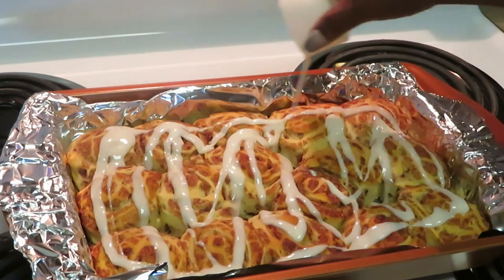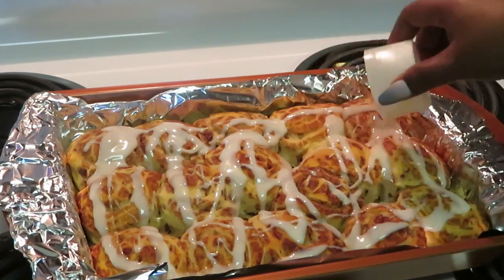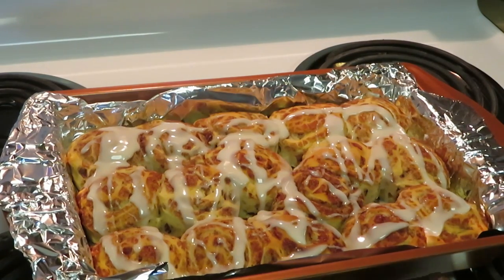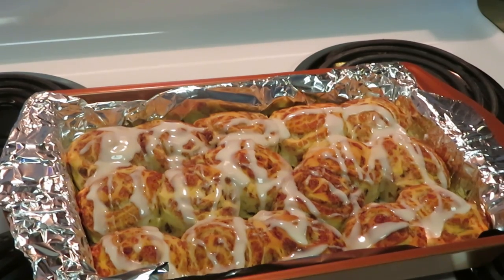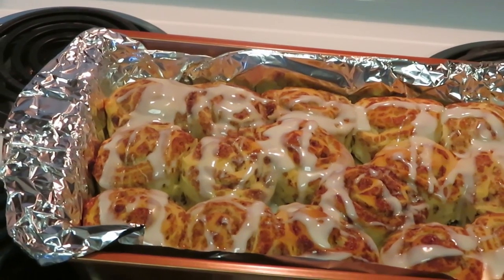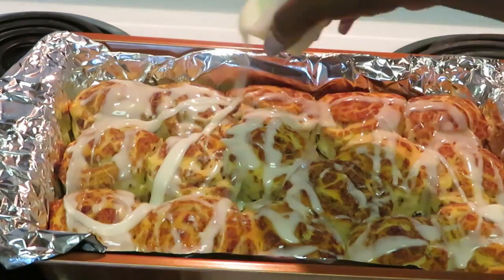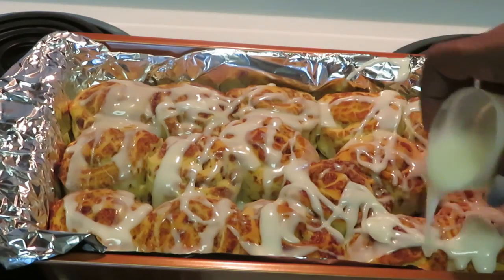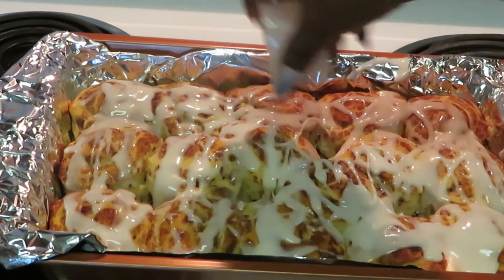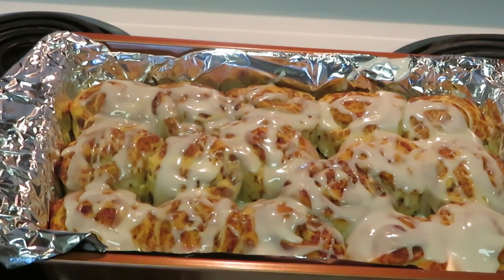Let's go ahead and add our cream cheese to the cinnamon buns. I'm drizzling the cream cheese across the cinnamon rolls — let's make it all fancy. Got the first one done. Let me bring you guys in a little bit more. Drizzling the cream cheese over — yes, yes, let's make it fancy.